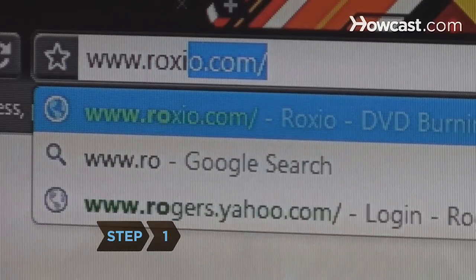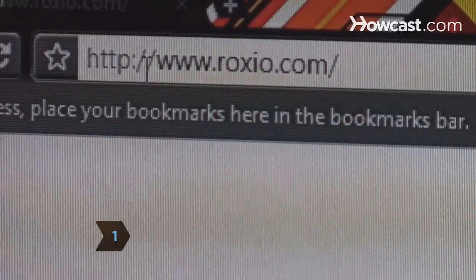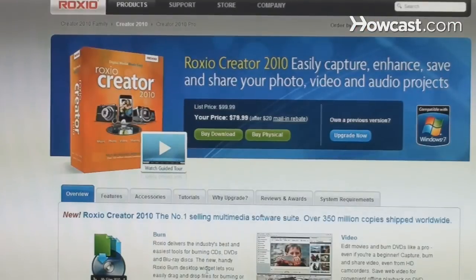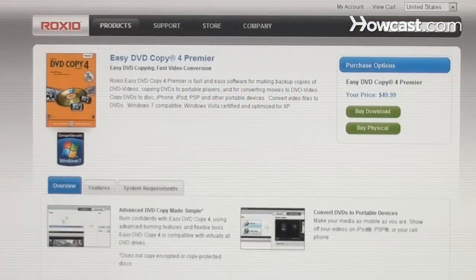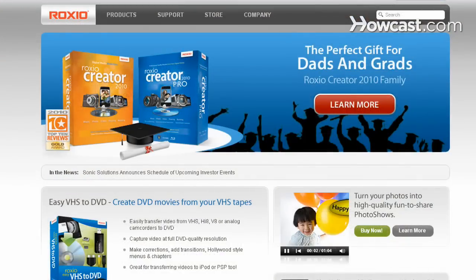Step 1. Download one of Roxio's DVD burning software products, such as Roxio Creator 2010, Roxio Creator 2010+, Roxio Creator DE, or Roxio's Easy DVD Copy at Roxio.com.